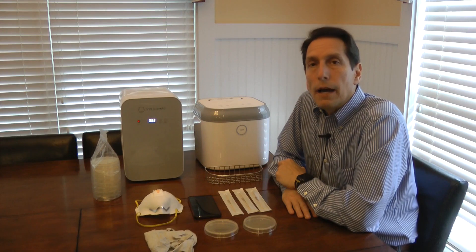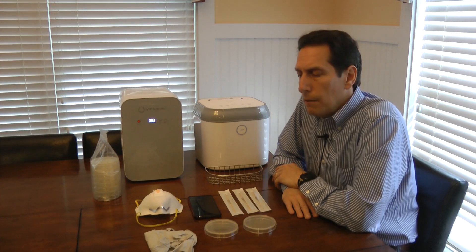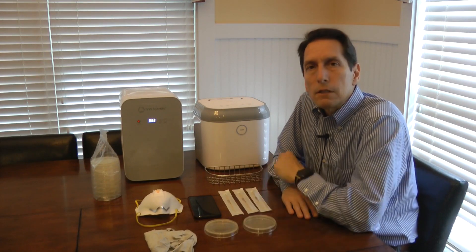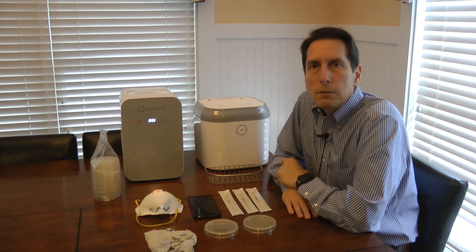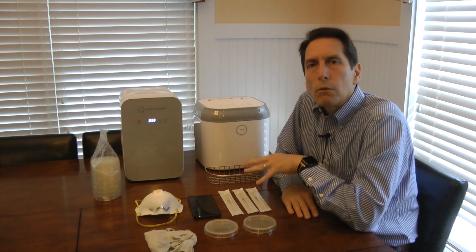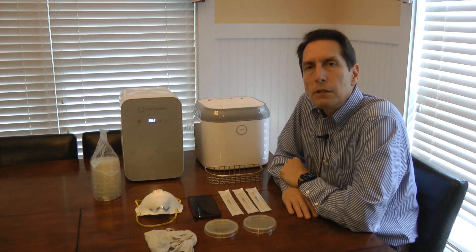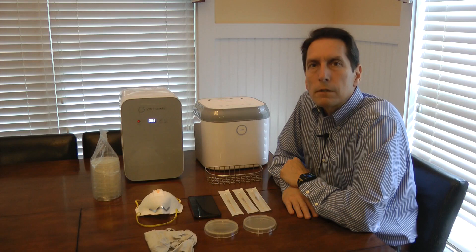Now, I should say that we're working with bacteria out of convenience. The COVID-19 pandemic, of course, is virus driven, but it would be difficult to show that on a video. While there will be viruses on these dishes, we wouldn't be able to see them with the naked eye — we'd have to use a microscope. So we're going to work with bacteria, which should make it much more obvious how much growth there is between the two petri dishes, making for a better experiment.